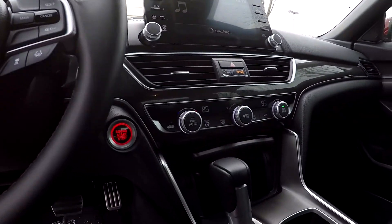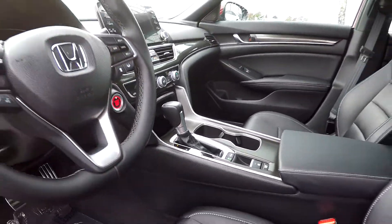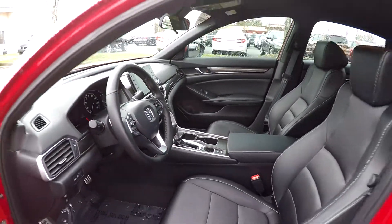Climate control there in the center. Multiple power and USB ports. Push button start. Several driving modes. And then all that flooring is going to be a dark charcoal.